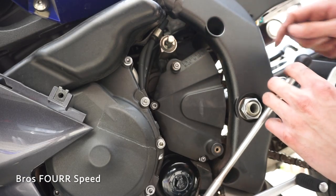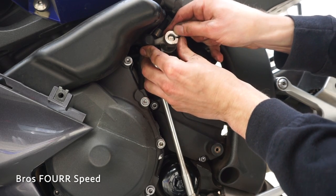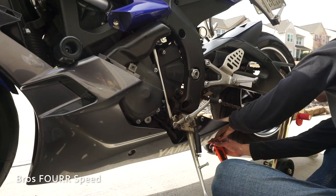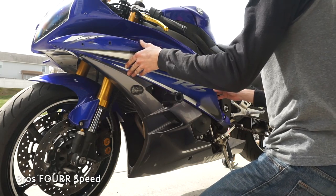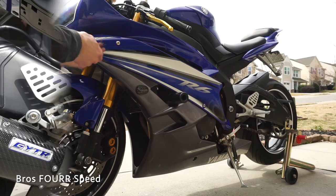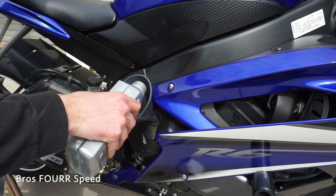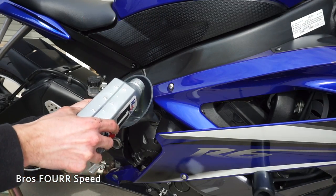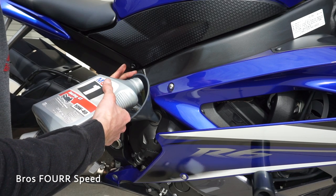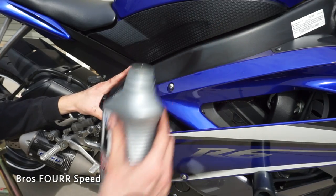To connect the shift linkage there is an engraved line that's kind of flat on it — just line that up the way it was; it's probably gonna be about where you left it when you took it off. Now it's time to fill up the bike with fresh oil. This is two point seven five quarts worth. On the last quart we only need 0.75 of it, so just a quarter of it you won't be using — be careful as you fill it up. That is two and three quarters quarts — that should be perfect.